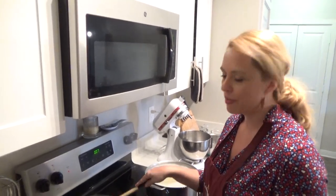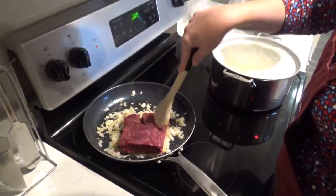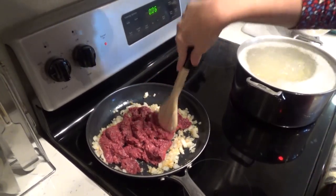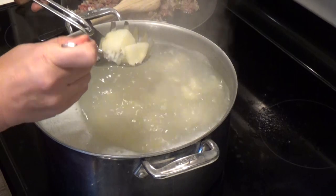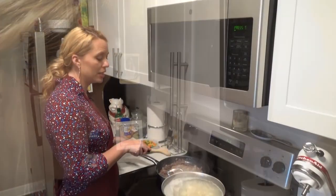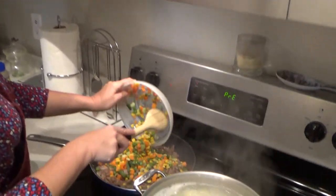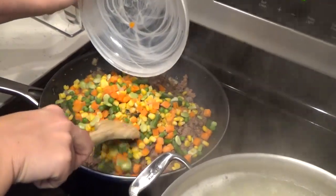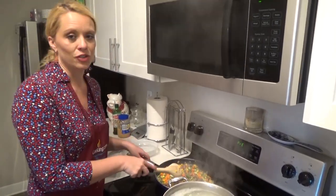Our onion and garlic are just about perfect to add the ground beef. I like to use lean — you don't have to, I just prefer it. Mix it all up in there. The burger looks ready for us to add the frozen vegetables, just to warm them up. Some people in their shepherd's pie just do carrots and peas — you can do that if you prefer. I like all the different veggies. This is not exactly a traditional shepherd's pie; it's a destiny shepherd's pie in this case.